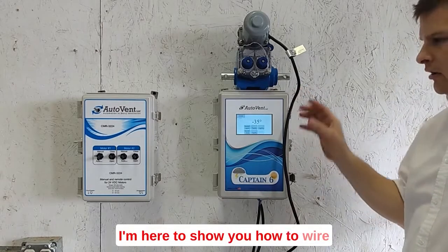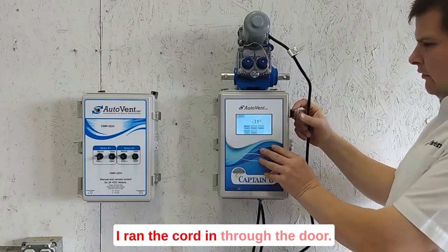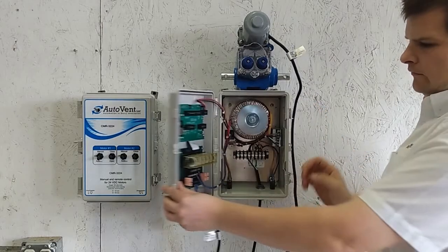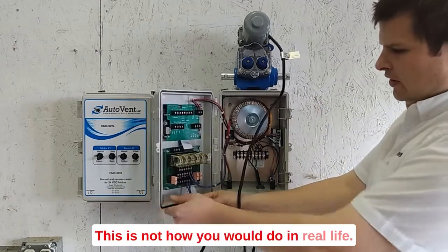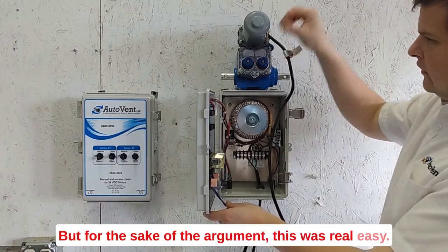I'm here to show you how to wire in a motor into a Captain Six. I ran the cord in through the door. This is not how you would do it in real life, but for the sake of the argument, this was really easy.